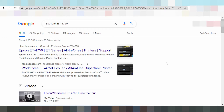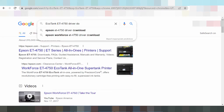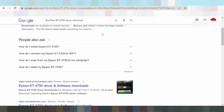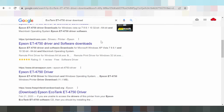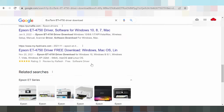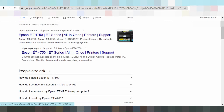Hello everyone, welcome back to my channel. Now I am downloading the driver for the Epson EcoTank. I searched the official website to download the driver from the official website — no virus. This is the official website, Epson.com. Click here.